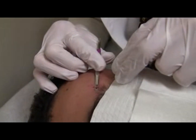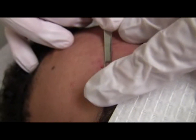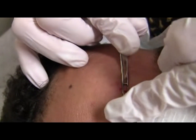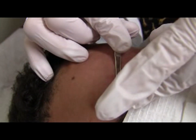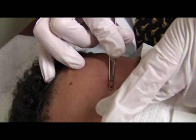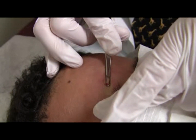While that downward pressure is maintained, pull the loop parallel to the skin. I'm pulling the loop parallel to the skin, stabilizing the skin beyond the loop opposite to the direction I'm pulling. I'm going to pull towards me, and you should see that the comedone should come out.